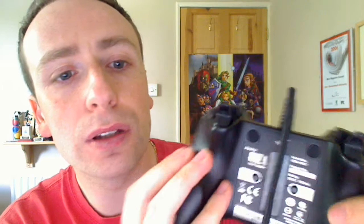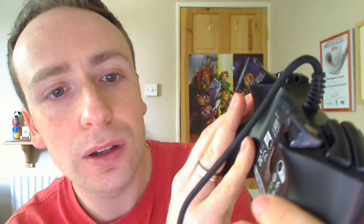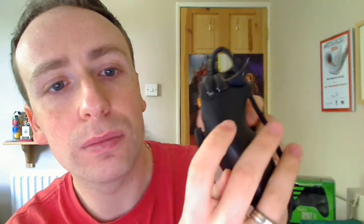You've got the triggers at the back, RT and LT, which are slightly curved. I particularly like these — when you're holding the controller, they've got a lot of flick to them on the end. It's a bit of a Marmite thing. I've read a few reviews where people don't really like them, but I'm okay with it.